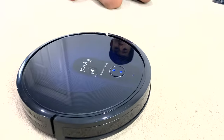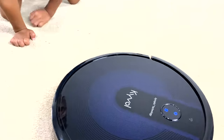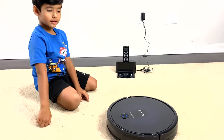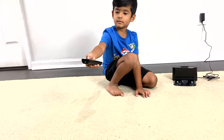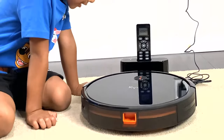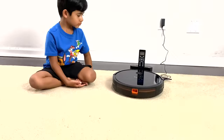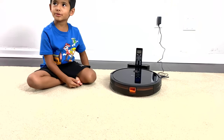Our new friend — what do you want to name her, Zane? I want to name her Kaivo. Maybe you want to call her Rosy Posy. Are you sending her home? Yes, so that she can charge. I love the fact that it's so quiet. Here we go — our Kaivo Saivo vac with the mop.